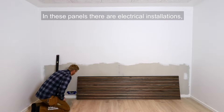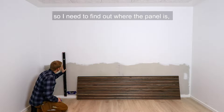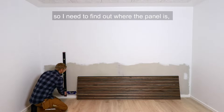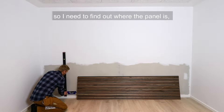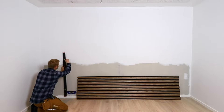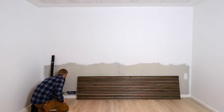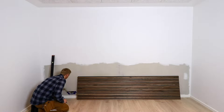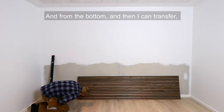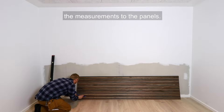In these panels there are electrical installations, so I need to find out where the panel is and then I can measure, in the bottom. Then I can transfer the measurements to the panels.